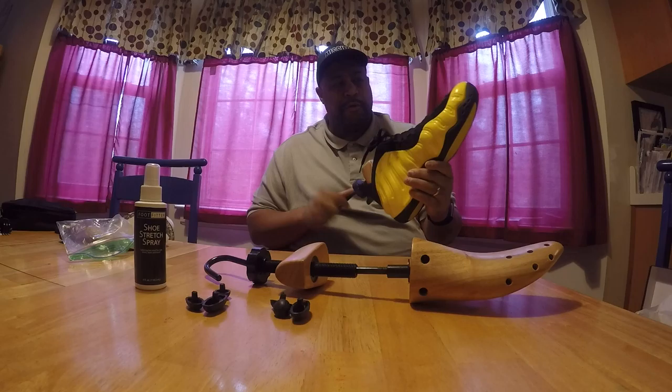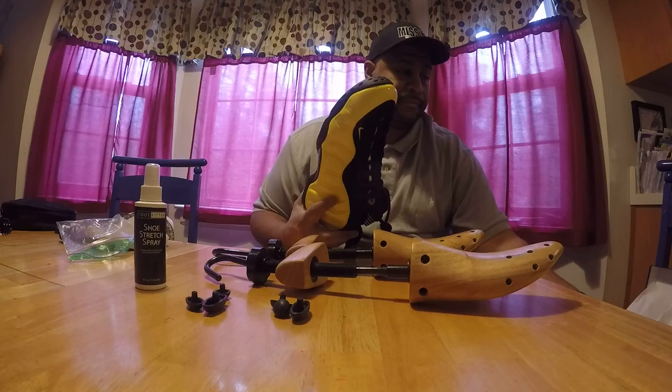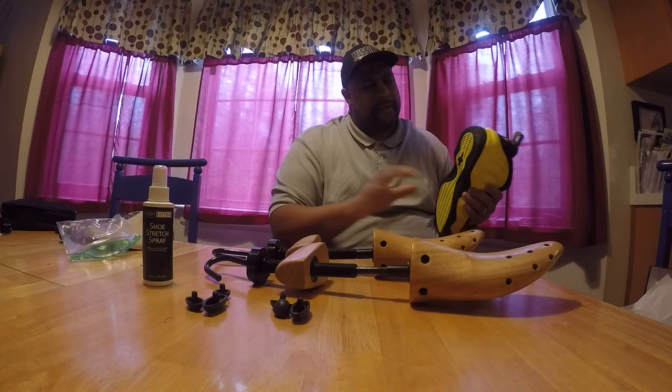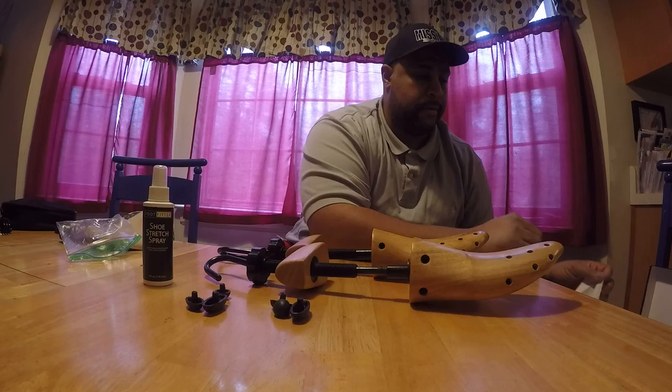I wanted to take this one all the way back out and show you how the foam has already come back to the same size. Like I said, this spray is probably more for leather — like church type shoes, something like that. And it'd be a little hard to get one of these joints down in a boot. It's a little tough getting it down because the foam pocket comes up so high in the back. But other than that, they're pretty much usable for probably any shoe you've got.